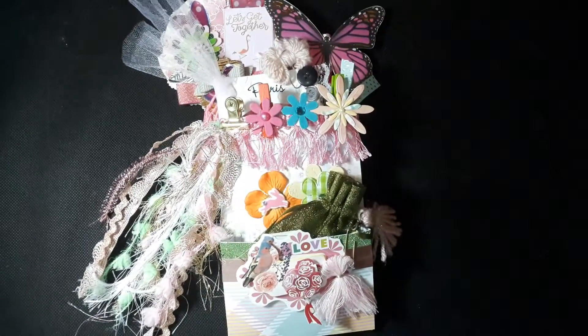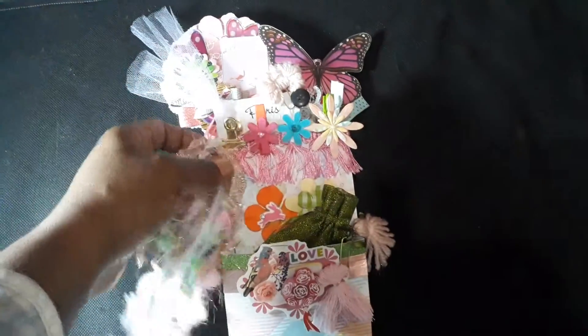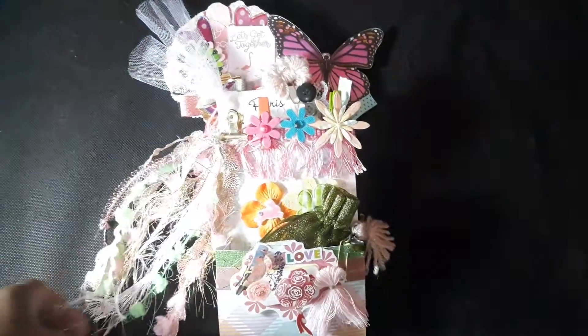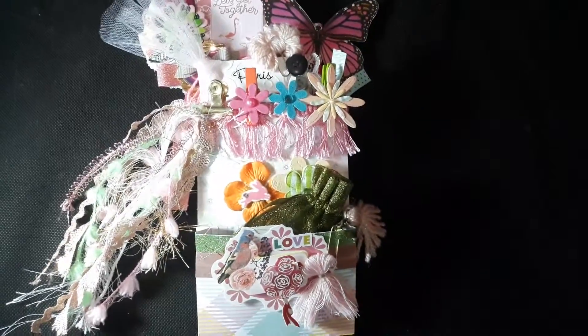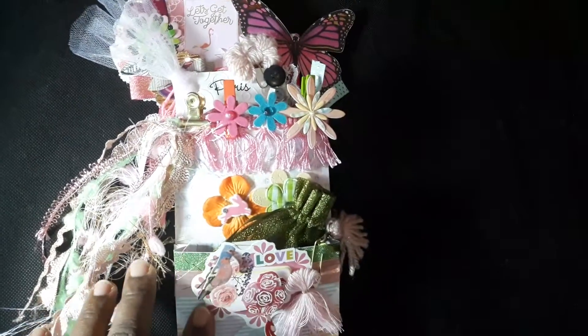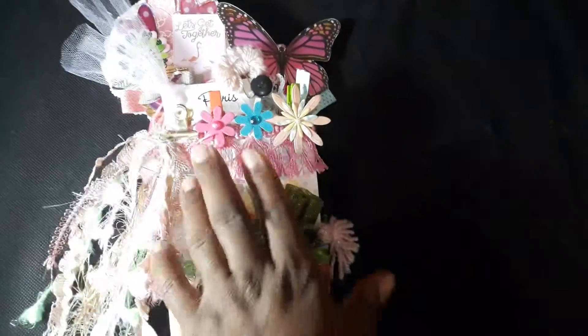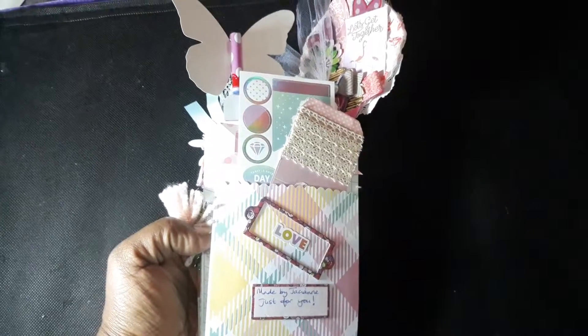I just want to do a quick project share. The theme of the envelope is basically a nice summer tropical theme. I have a lot of florals going on and butterflies because these are things that my partner likes, so I included birds, flowers, butterflies, and I gave it a real feminine touch. I'm going to show you the back — this is what the back looks like.